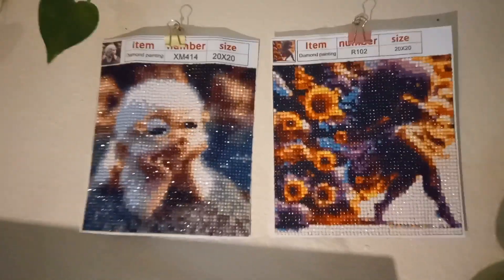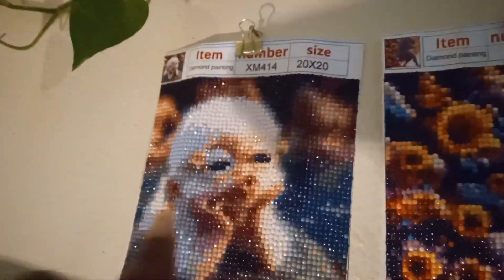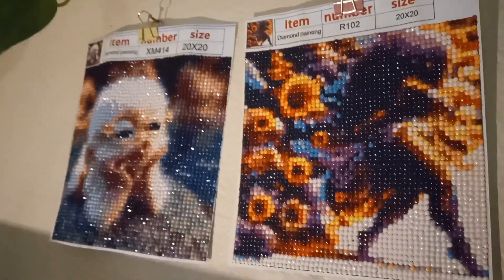These right here were all glued and sealed. Remember I said that about the monkey - how his glasses weren't the same? I called myself trying to fix it, but I forgot that I had already sealed it, so that didn't work. I just got a headache from getting up so fast - my blood pressure.